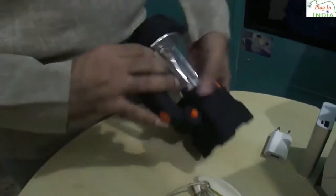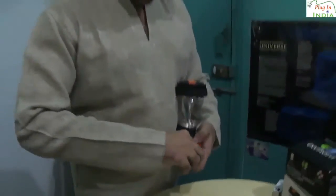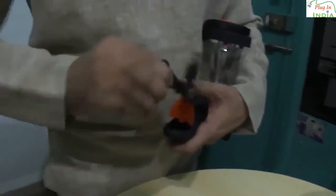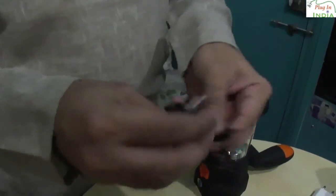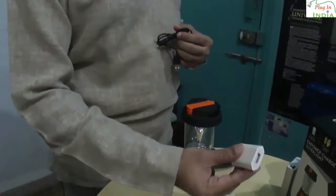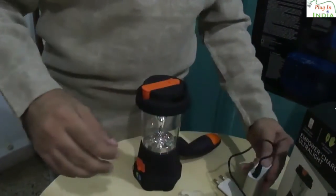The last thing that we need to show you is how to charge the light from your AC mains or from another power source other than manual charging. Because manual charging takes time, and if you want to quickly charge up your device you could do it this way. Say you have a solar panel or something else. They have given you a cable which has a micro USB and a normal USB. What you would do is plug in the USB into your USB charger — either a power supply or a battery bank. I will use the battery bank for this demo.